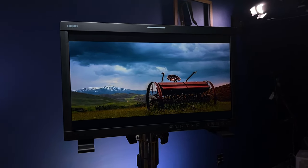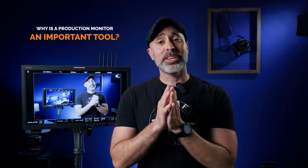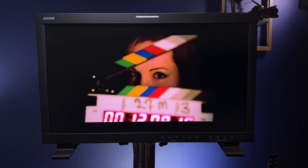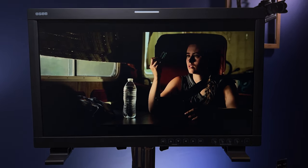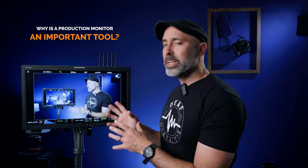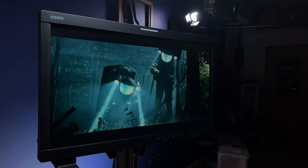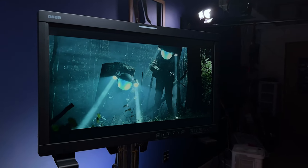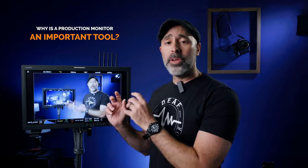Before I get into this, it's important to talk about why a production monitor is such an important tool. Once you move from run-and-gun type jobs, you're going to find that the need to effectively communicate your vision to multiple people becomes one of the most crucial components on a set. You'll need to share your image with clients, crew members, and actors — making this one of the most important communication tools you'll ever have.